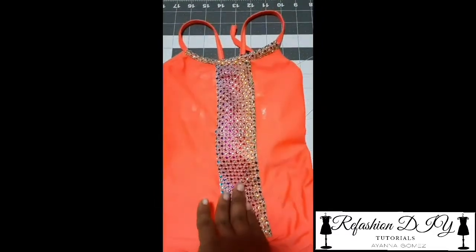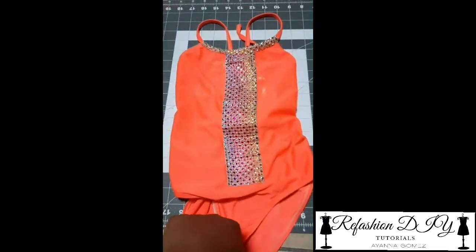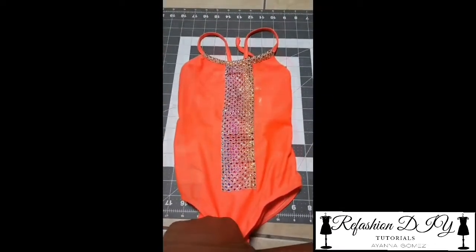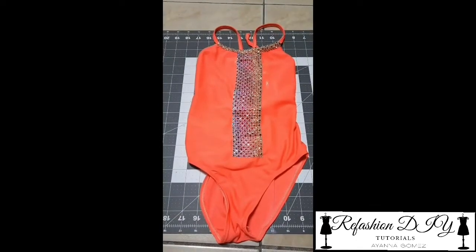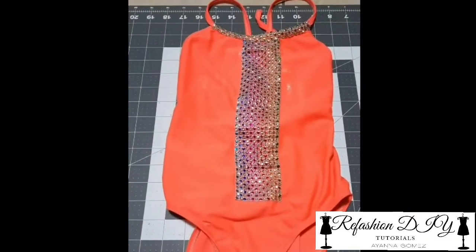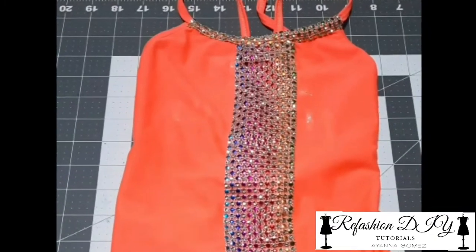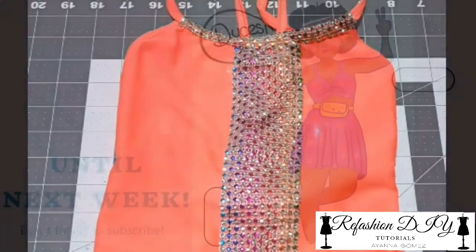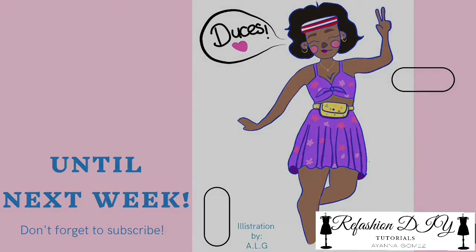I hope my quick and easy refashion inspired you guys to go out there and do one on your own. It doesn't necessarily have to be on a swimsuit — it could be on any piece of clothing that, as my daughter says, you find looking boring. Make it pop from whatever you could get your hands on at your local craft stores, or probably things you have lying around at home. Until next time, deuces!